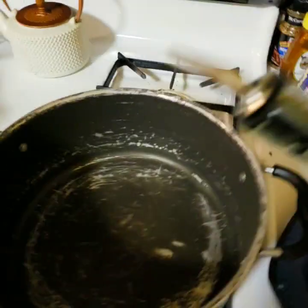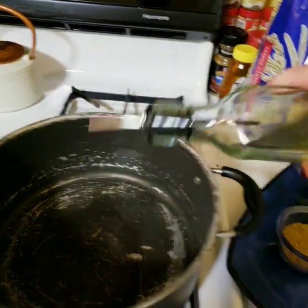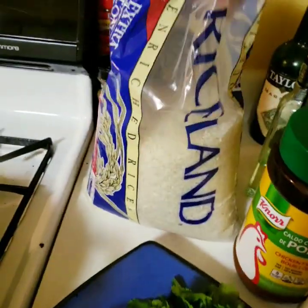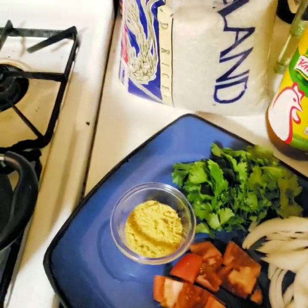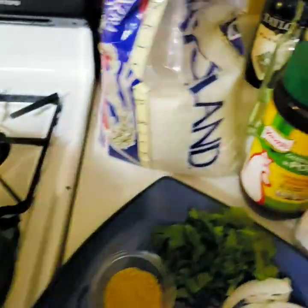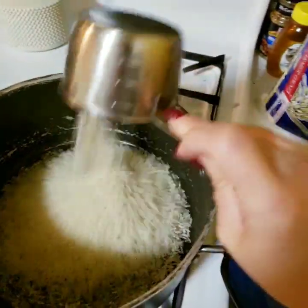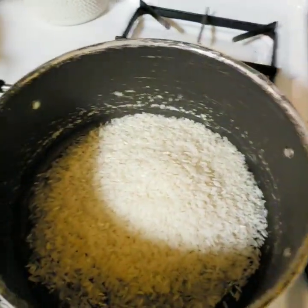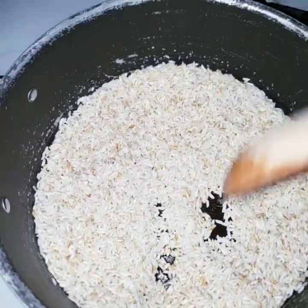What I do is put some oil here on the pan — excuse my ugly pan. My pan has been preheated, so I'm going to throw in two cups of arroz and then we're going to wait for it to start frying.